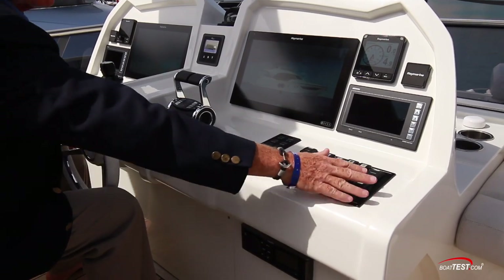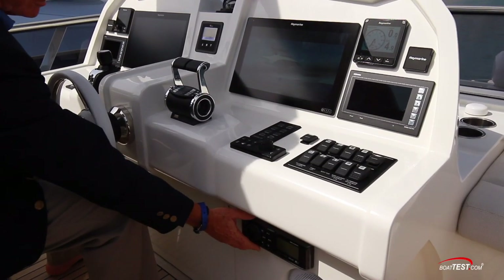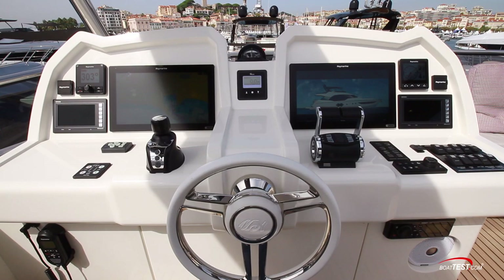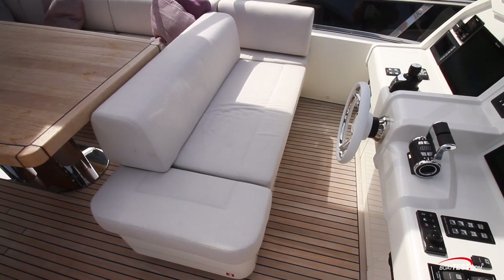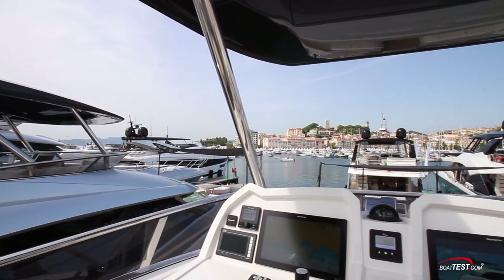There's a separate switch for the nav lighting and a separate electrical switch panel. Way down below is a fusion stereo. The steering wheel is mounted to a fixed base with the compass just in line above. The helm seat is a fixed bench with a flip seat back for expanding the seating behind, and a wraparound windscreen is supported by a stainless steel rail.